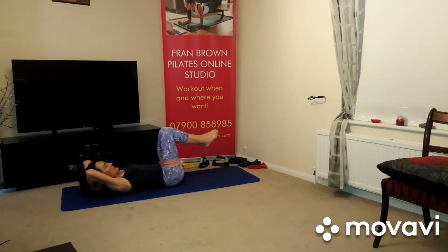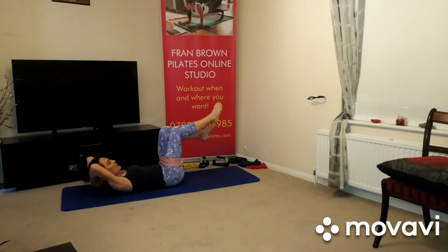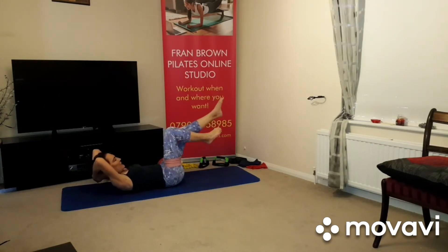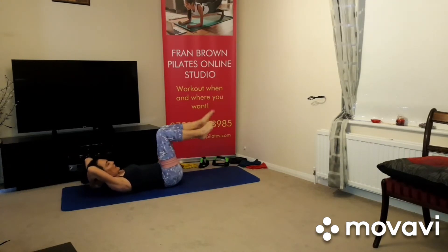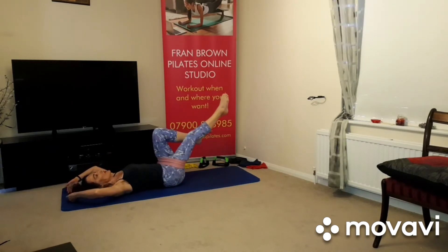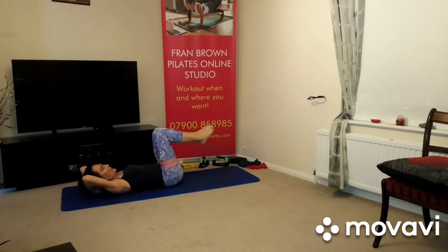Breathing in, breathing out as you curl up, you're taking one leg forward — not parallel with the floor, you'll see why in a minute. Breathing in, breathing out, draw those abdominals in, lead with the chest. If it's too much on the neck, leave the hands on the floor behind you — you can still do this version and it works really, really well. Curl up if you want to.